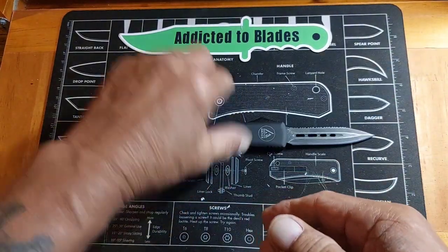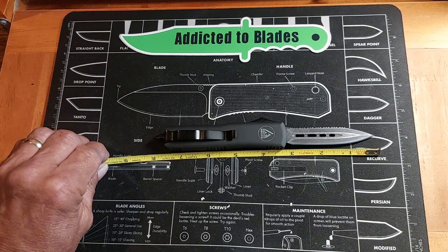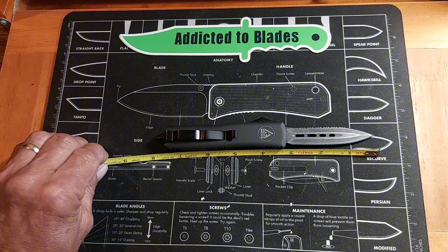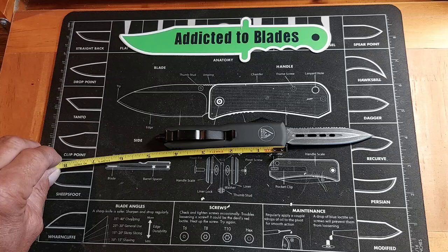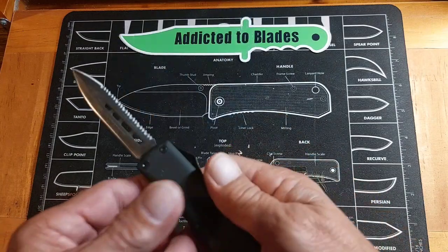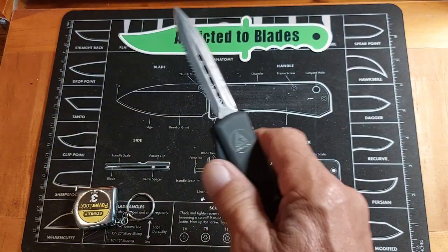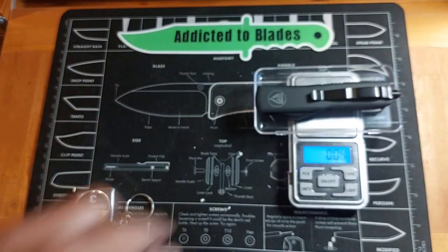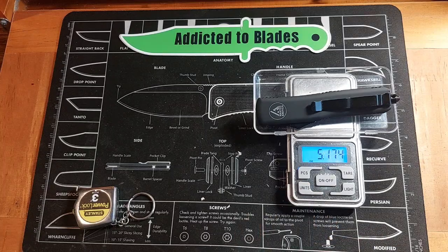Let's take a few specs on it. With the glass breaker it's about seven and three-quarters inches, a little bit over. Without the glass breaker it's about seven and a half. The blade is about three and an eighth inches, and the cutting edge is just a little under three inches. The handle without the glass breaker is about four and a half inches. It weighs 146 grams, or 5.17 ounces.